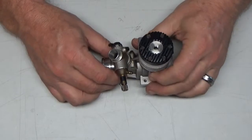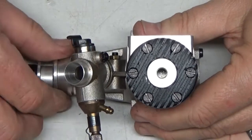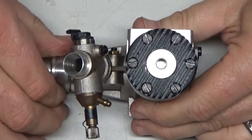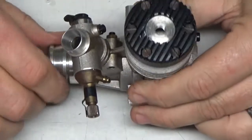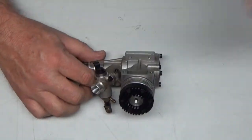Let me take this Rossi plug out of here and zoom in just a hair. If you look, you can see the top of that piston is brand spanking new.